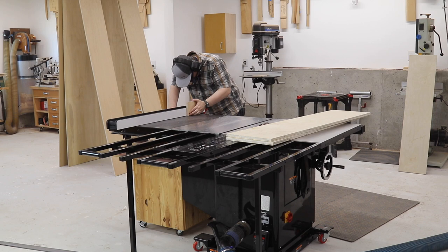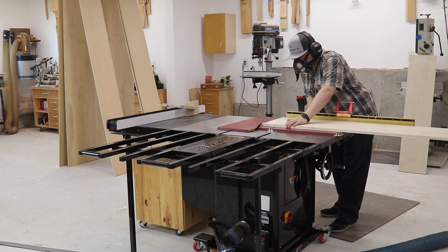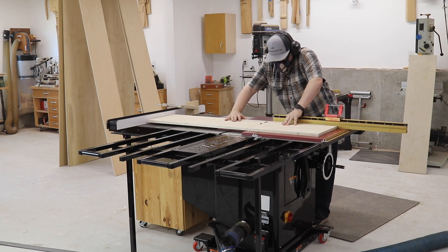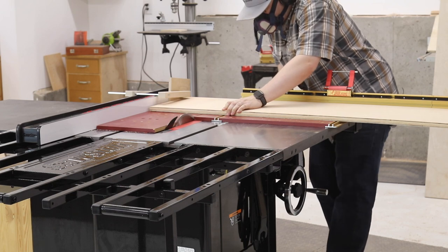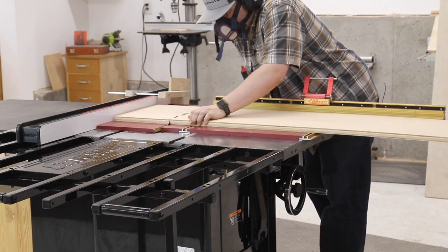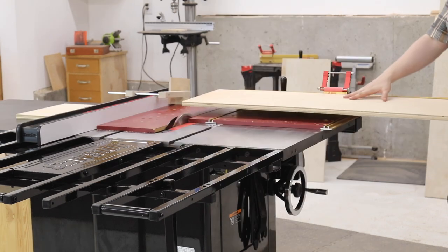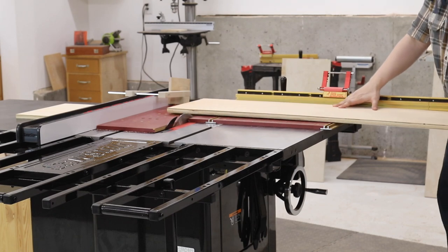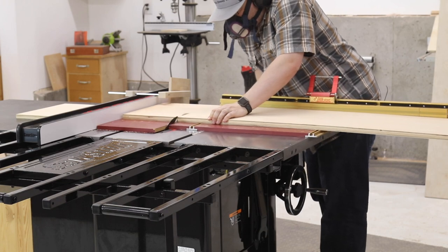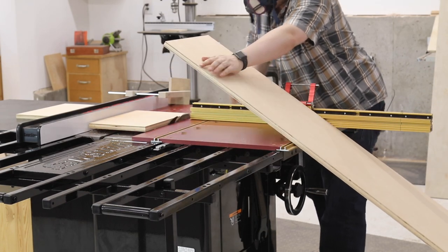Now that I've ripped all that, I'm going to cut my top and bottom pieces to width — that's 34 and four-tenths inches. Now 8 feet tall for a cabinet is really tall, so what I've done is bring the fence from my SawStop against the edge of the outfeed support for my crosscut sled. I also had a piece of half-inch Baltic Birch plywood clamped to the fence. Here I'm going to be taking off roughly 13 and a half inches.